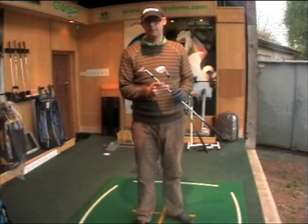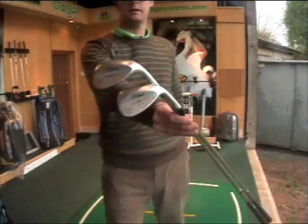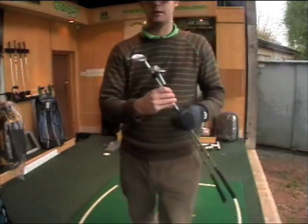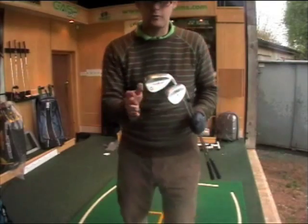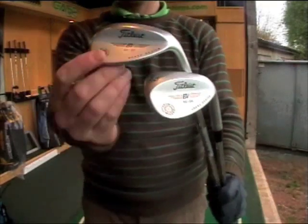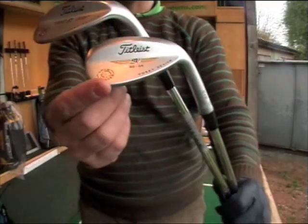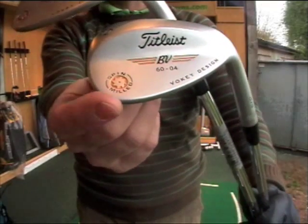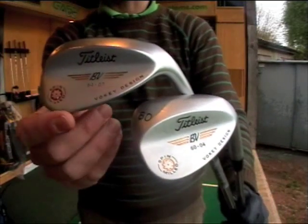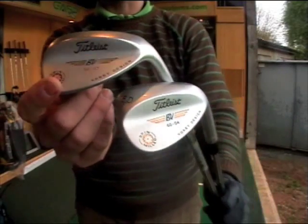Today I've got Titleist Vokey wedges in my hands, so I'm going to give these a go. They're quite interesting developments in wedges. You've got two models for 2010, both spin milled — you can see the spin milled logo here and here. One of the spin milled logos is gold, which is the new wedge, and then you've got the current one crossing over into 2010 which has got the red spin milled logo.